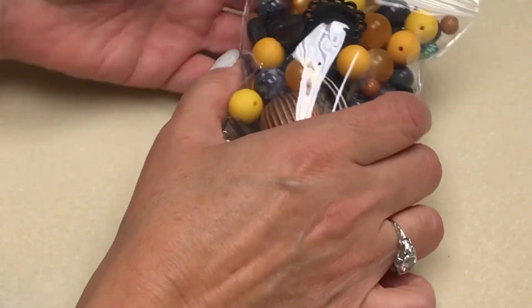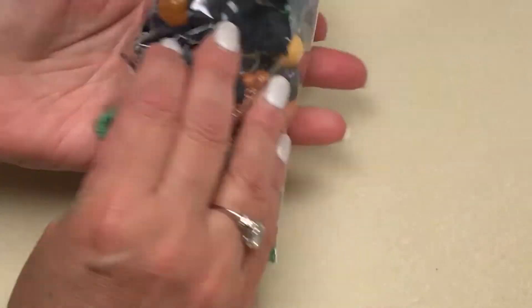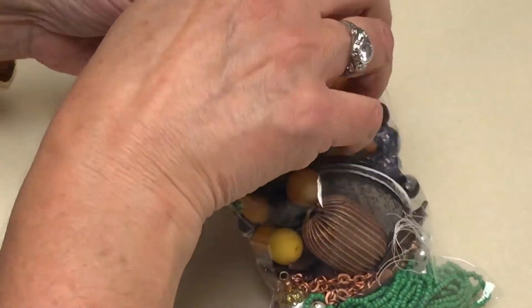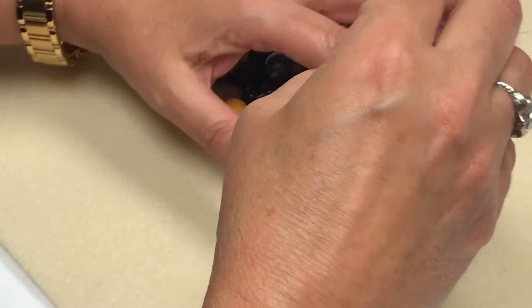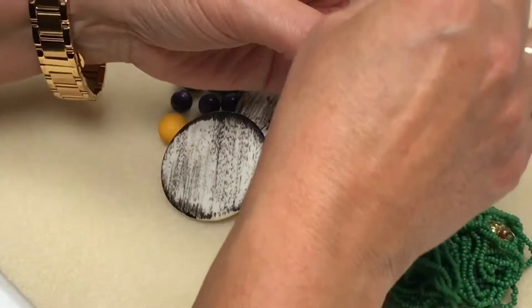Hi guys! We have a wonderful new item for you. Actually, it's a bunch of old items that we've made into a new item. We're calling it Autumn's Past Vintage Bead Palette. And you get all of these wonderful beads in this palette of color.